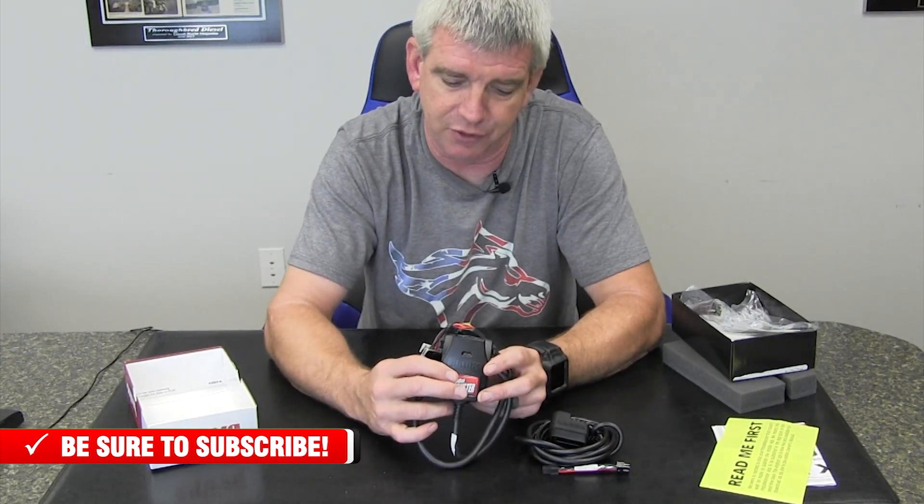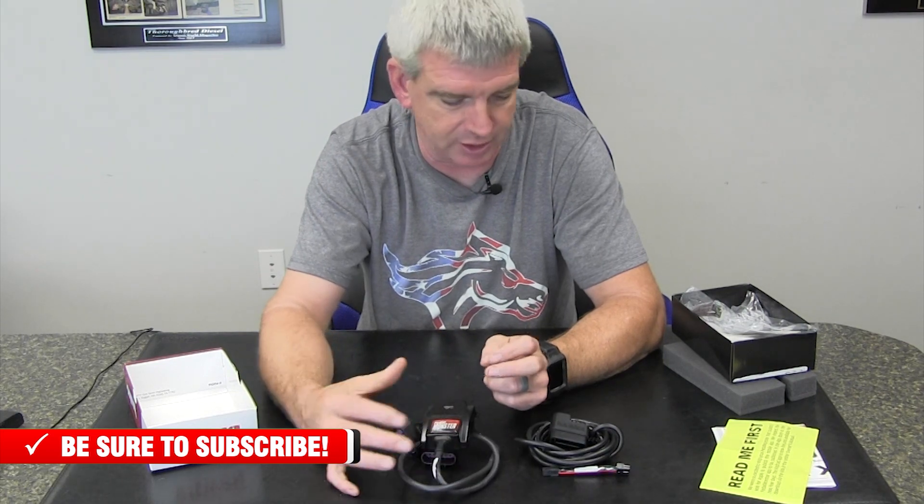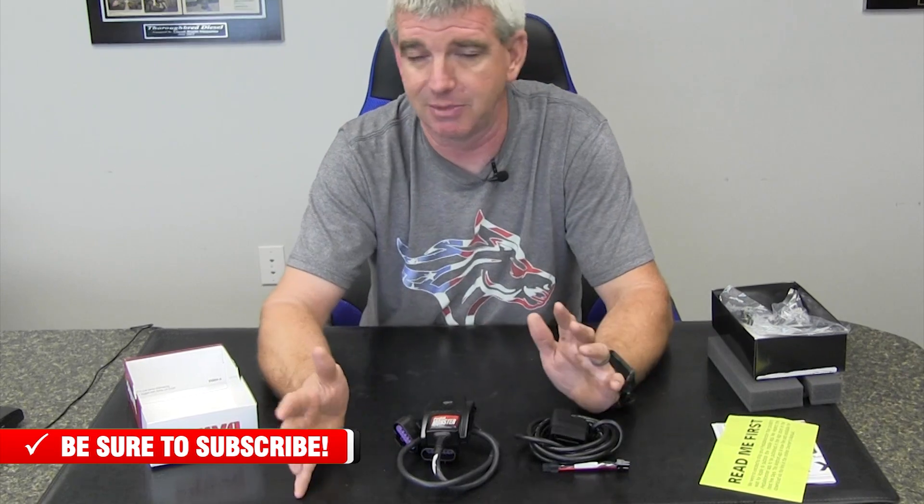Finally, this leaves no footprint. On your newer vehicles, it is not going to leave a footprint in the ECM, so you're not going to have any problems with your dealership because of it. It's a really nice unit that you can install on your truck with peace of mind and know it's going to work for you.